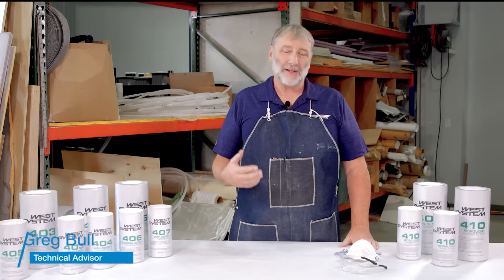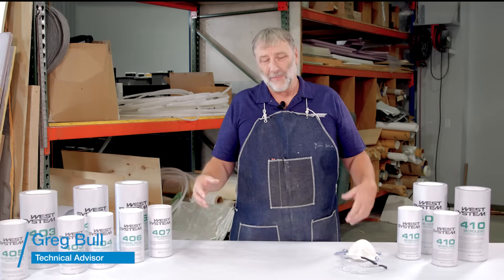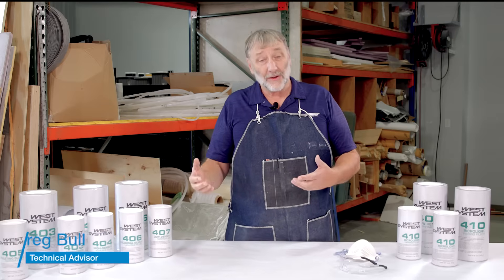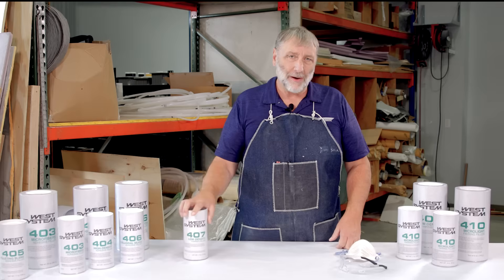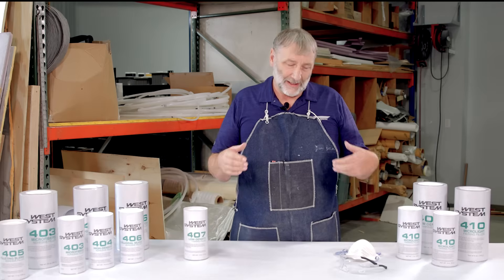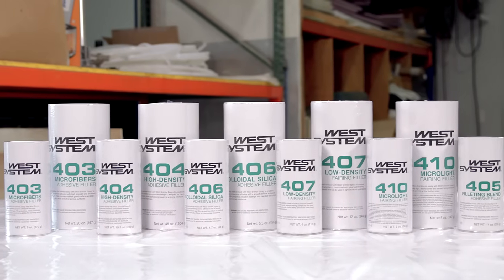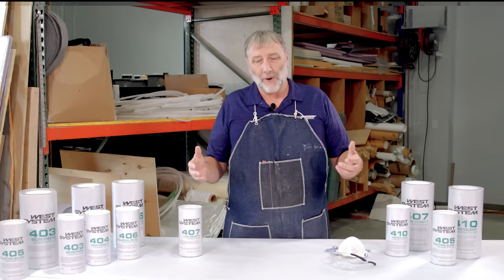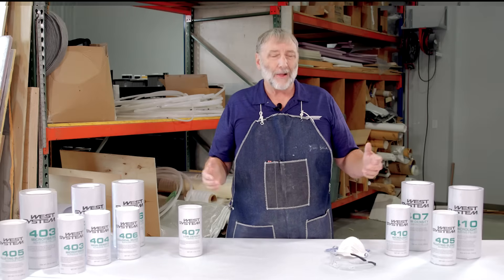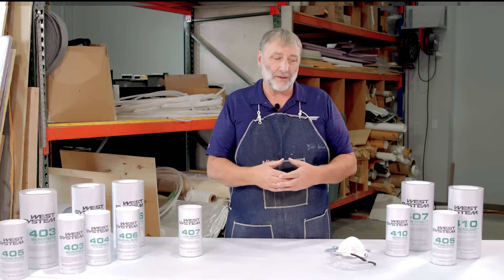Hello, I'm Greg Bull. I'm a technical advisor here at Gougeon Brothers West System Epoxy. We have many different additives and fillers that we can put into our West System Epoxy. Today I'm going to be talking about our fillers. We have six different types of fillers, some used for different applications. I will get into which ones are used where and why, and follow through with how to mix them up for different applications.